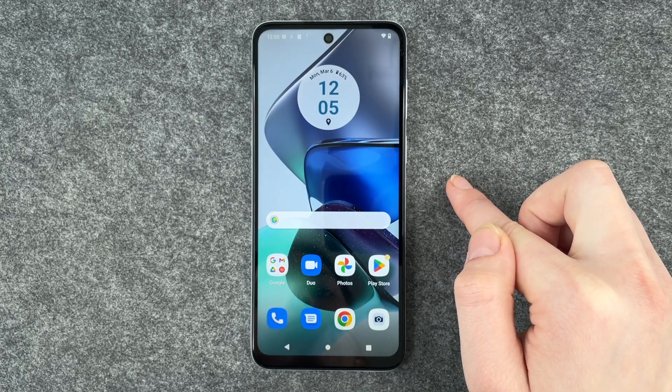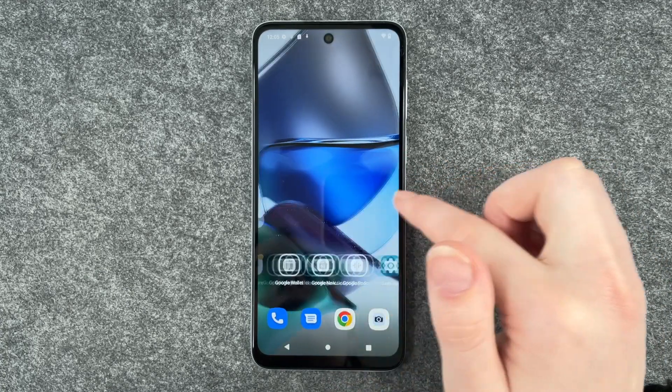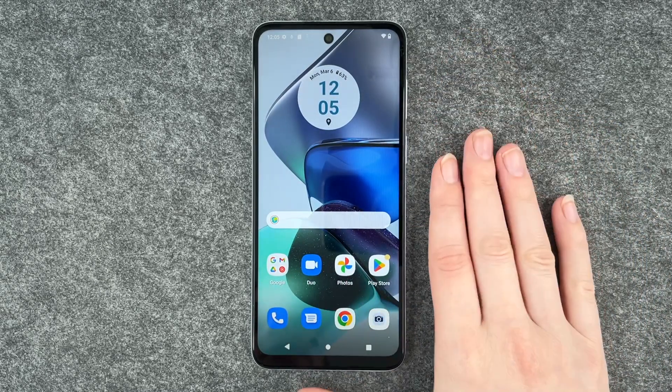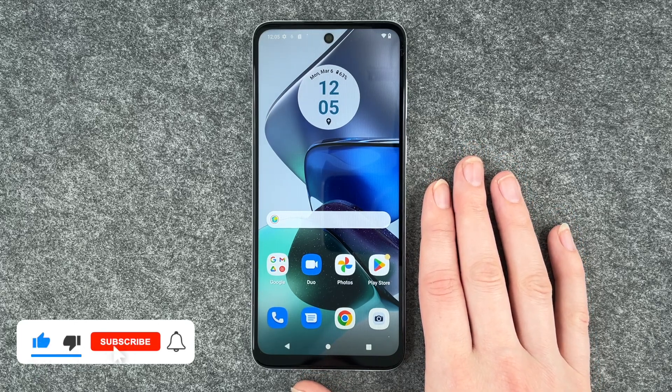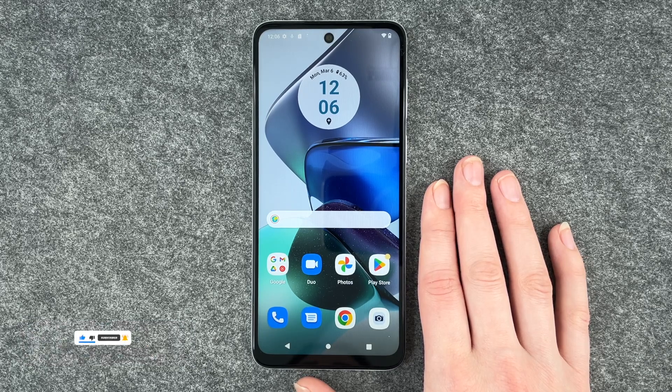Now we're on our home screen. We have our search engine here and now we can get started. So that's how you set up and configure the first steps on your new Motorola Moto G23. Hope you liked it, hope it helped. Thumbs up, share and subscribe, and I hope to see you next time. Bye!